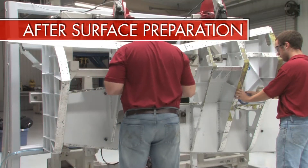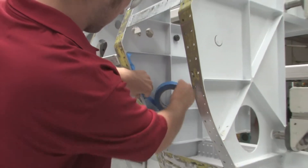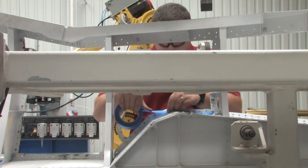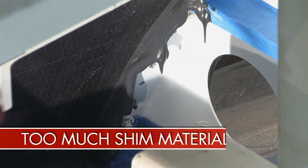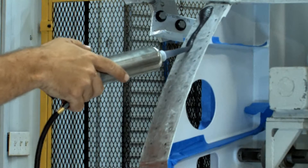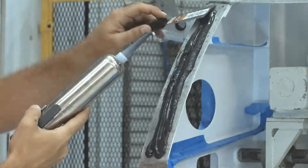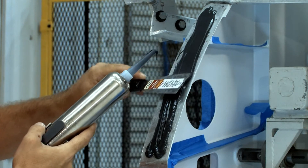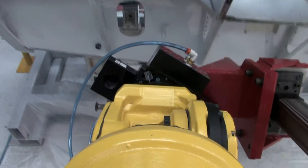Currently, after completing the surface prep, the technicians apply masking materials to the inside of the forward structure to prevent excess liquid shim materials from stringing inside of the structure itself. The next step is to manually apply liquid shim and float the material to consistent thickness to minimize voids and to help reduce excess shim. The automated shim cell eliminates this procedure altogether.